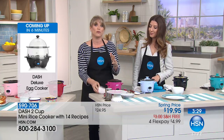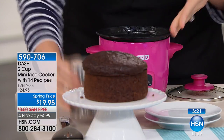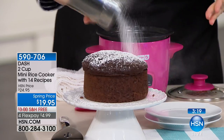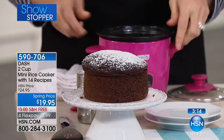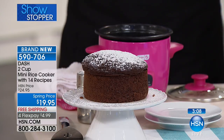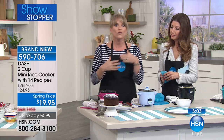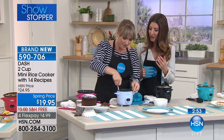If you like to entertain and certain people like different dishes — maybe somebody likes chocolate cake, somebody likes red velvet, somebody likes vanilla — you can do all these little mini cakes because you can bake in it as well. That was a third of a box of cake mix popped on the inside and it will bake for you. You could do a dozen of these for your neighbors at the holidays or for Easter, all different flavors. It gives you the ability to do what you want rather than making an entire huge cake.